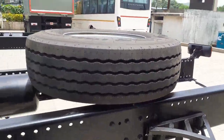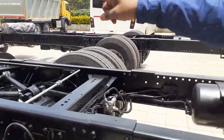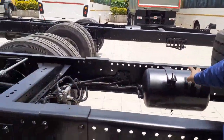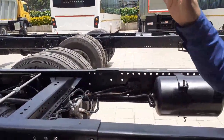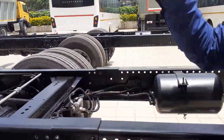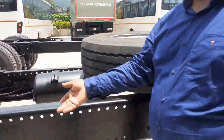That's the air tank — we have a total of five or six air tanks. There are two air tanks which are only for the brakes, one air tank which is only for the air suspension, and one air tank which is for the customer to use.